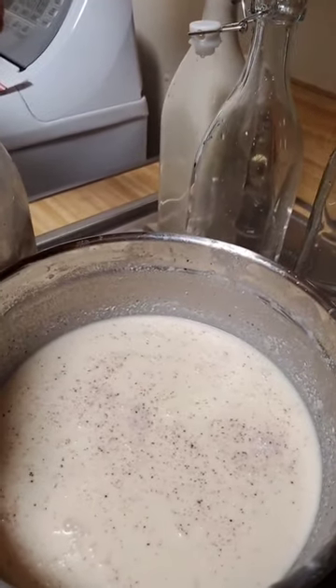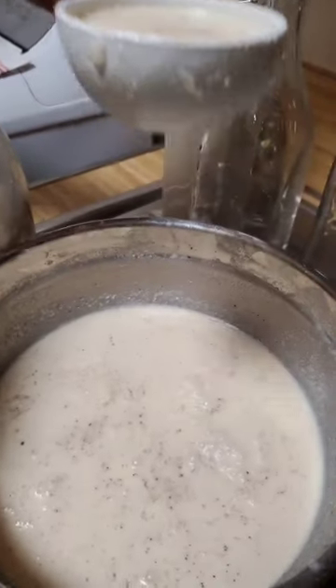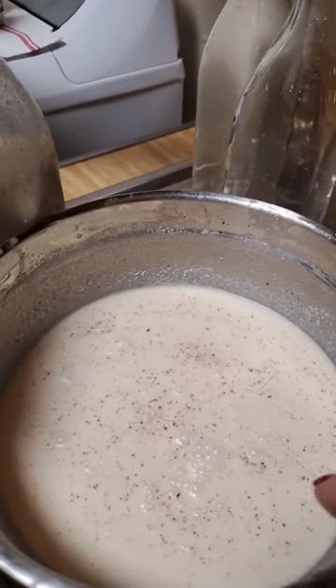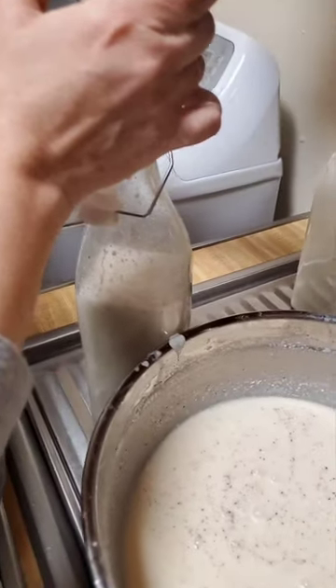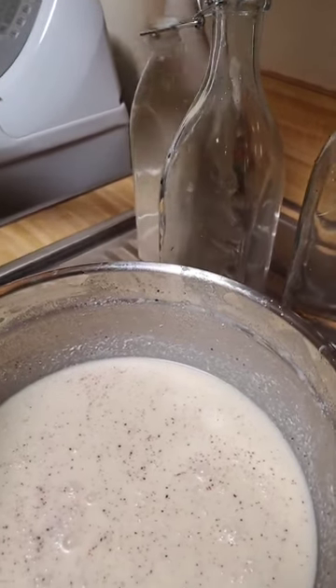We have four bottles to fill instead of two. We added more coconut cream, more coconut milk, more condensed milk, and more evaporated milk. And added extra extra rum, cinnamon powder, and vanilla extract. It is being filled into these glass bottles and will be chilled in the refrigerator for about three hours.